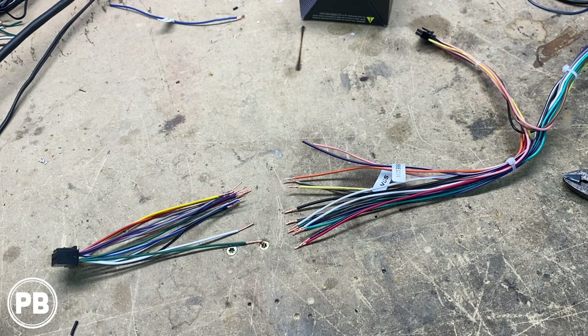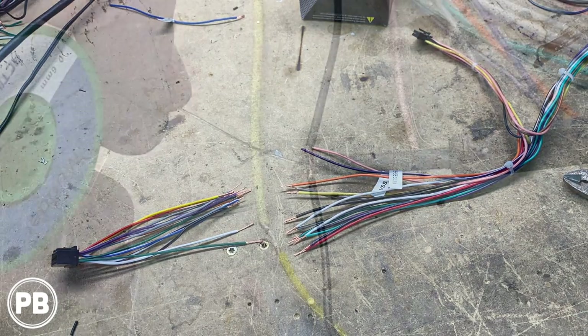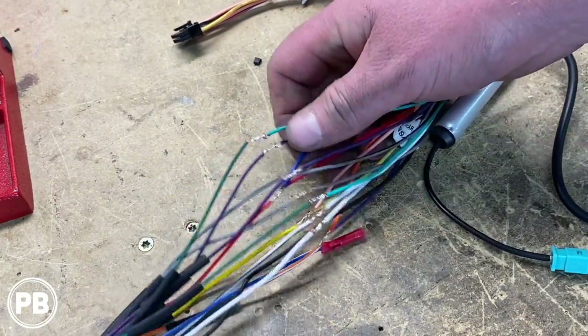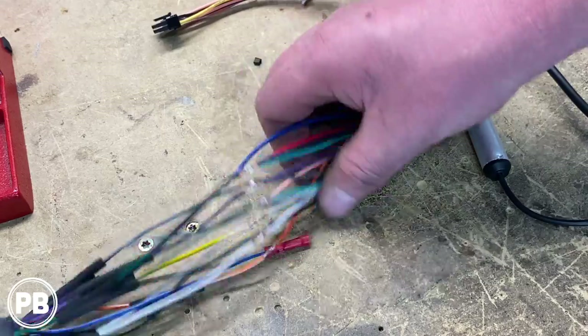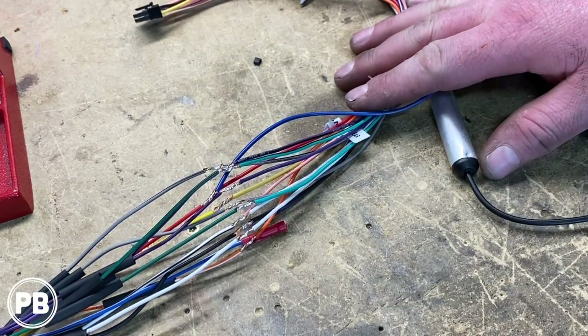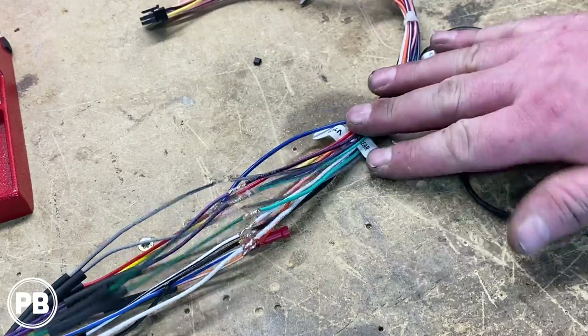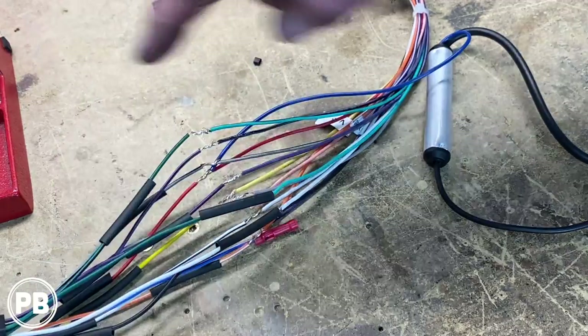If you don't know how to solder or don't have the means to do so, you can use butt connectors or, even more preferably, crimp caps. Don't use wire nuts from a home application in this environment — they're just not designed for a mobile environment. We've soldered up all our connections, literally color for color. We added the amplified antenna tied into our red accessory wire. We're not using the reverse trigger wire since we're not doing a touchscreen radio with a backup camera, and we don't need the vehicle speed sense pink wire, so we'll cap those off. Everything else has been connected, so let's move the heat shrink up and over our connections and shrink them down with a heat gun.